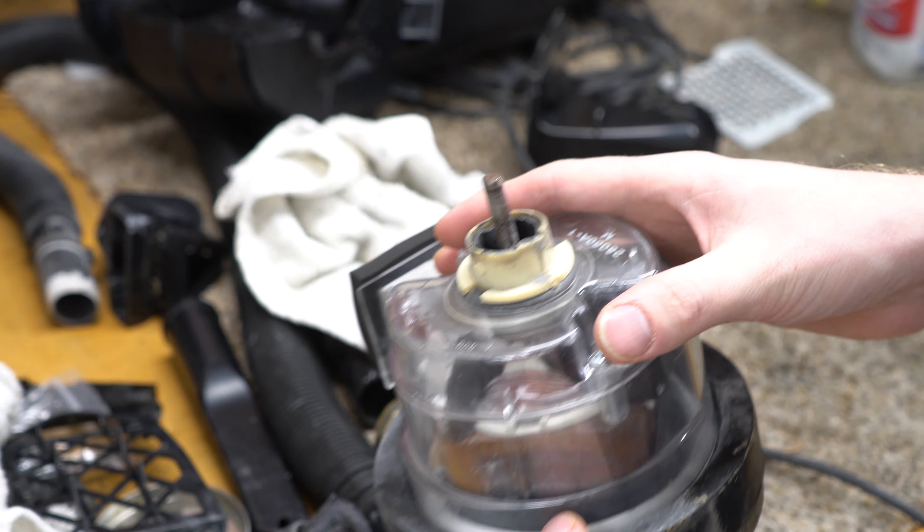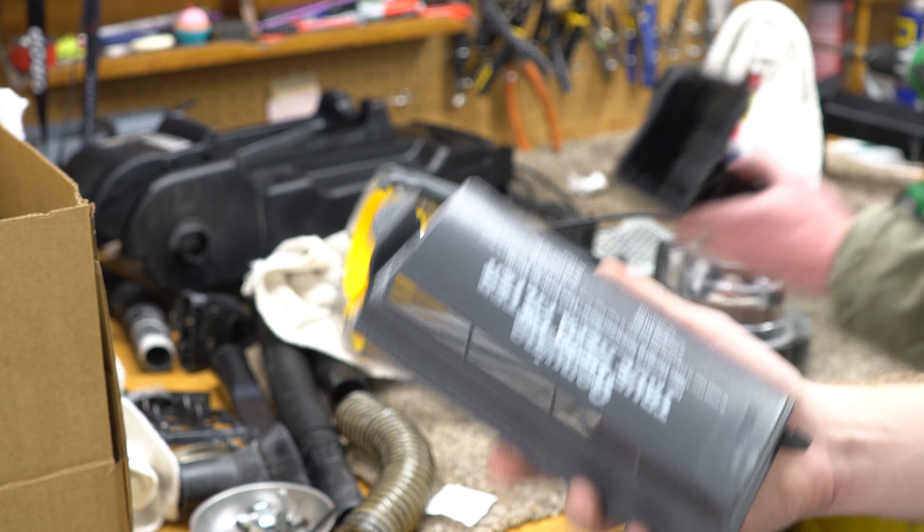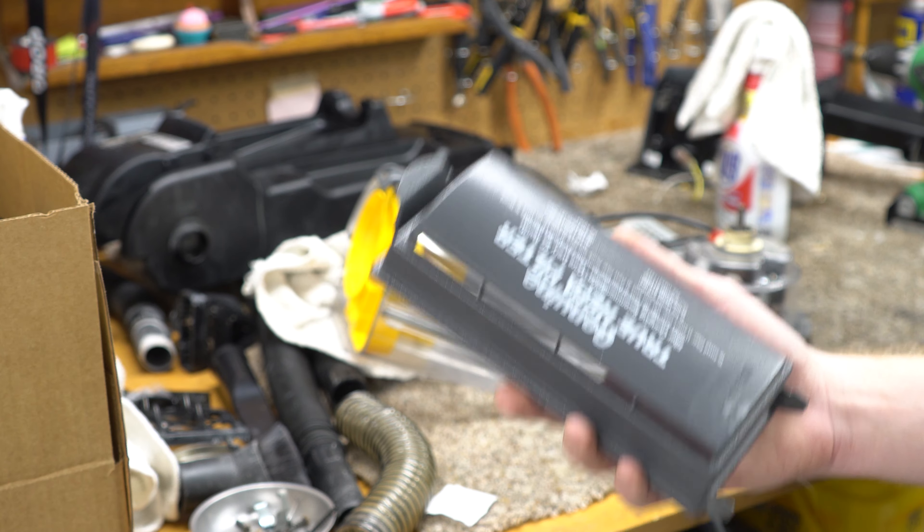I went through and completely washed this machine — it's been completely gone through. That's how inefficient the single cyclone is on the unit.